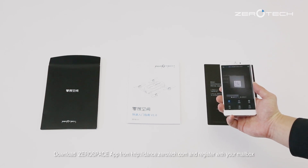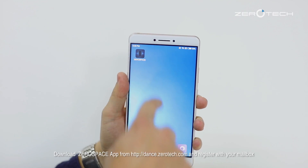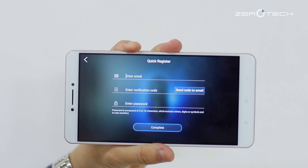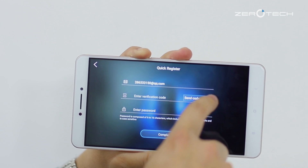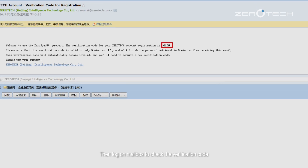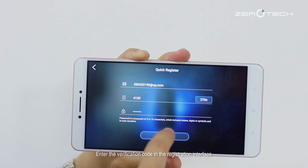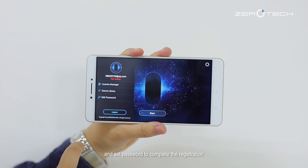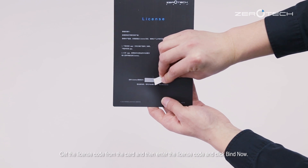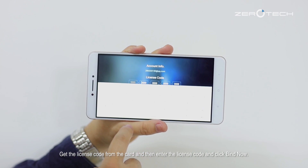Download the Zerospace app from dance.zerotag.com and register with your mailbox. Then log on to your mailbox to check the verification code. Enter the verification code in the registration interface and set a password to complete the registration. Get the license code from the card, then enter the license code and click 'Find Now'.